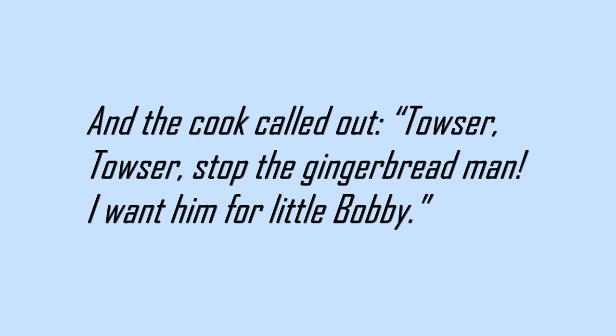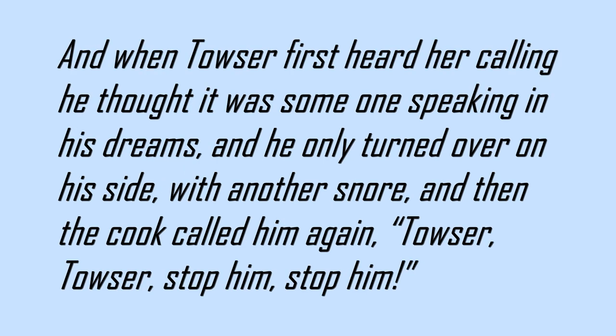And the cook called out, Towser! Towser! Stop the gingerbread man! I want him for little Bobby! And when Towser first heard her calling, he thought it was someone speaking in his dreams, and he only turned over on his side with another snore, and then the cook called him again. Towser! Towser! Stop him! Stop him!